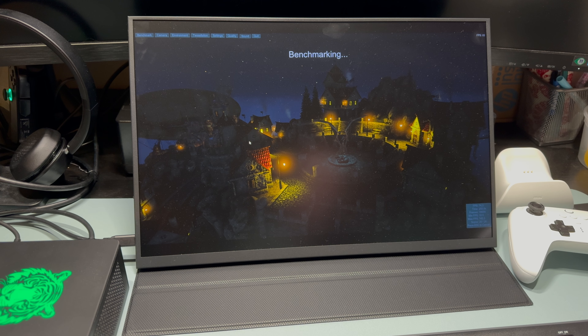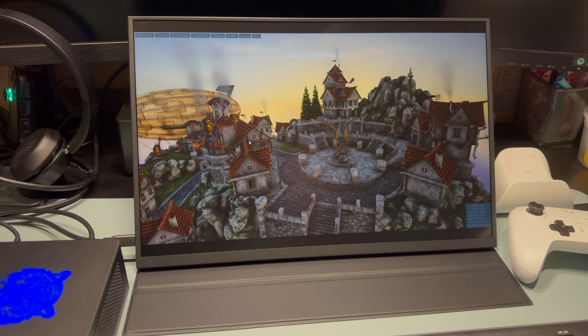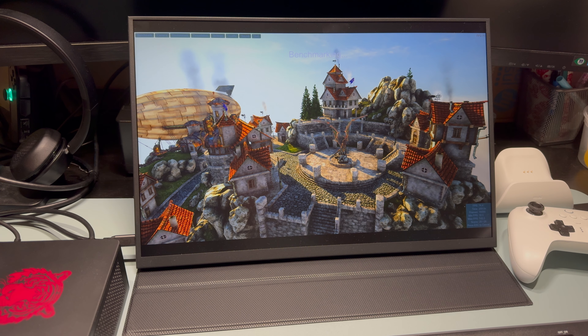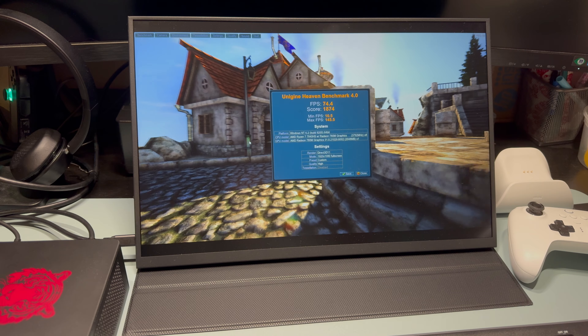Here's Elden Ring at 1200p, running at 45 watts. We're not hitting 60 FPS — this game is really tough on APUs. You can play it in the high 40s, or you can lock it at 30 all day.